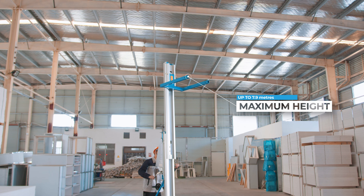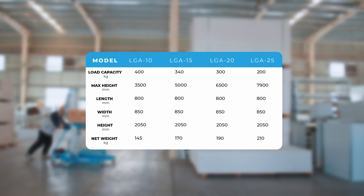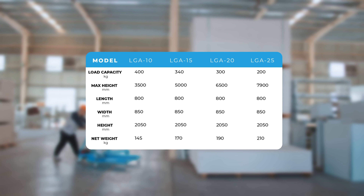The CineLift LGA Material Lift is available in lift heights ranging from 3.5m to 7.9m depending on your requirements, ensuring that you have the right equipment for any task.